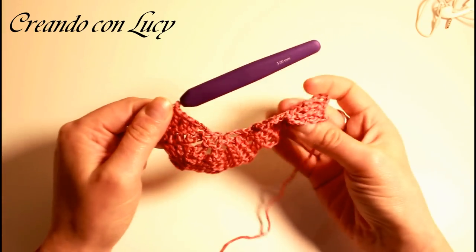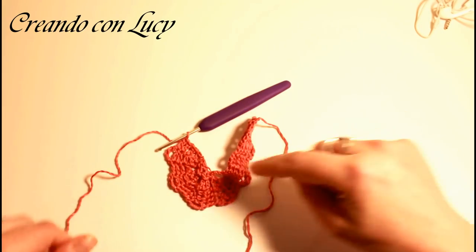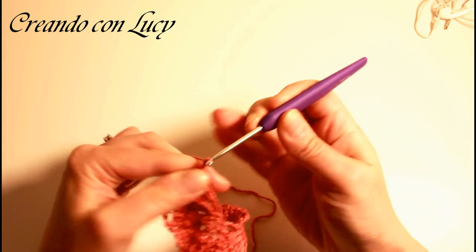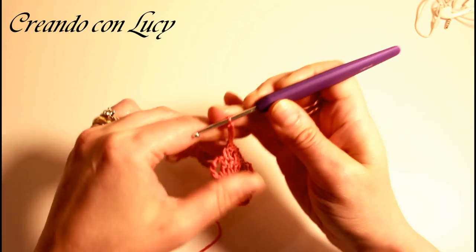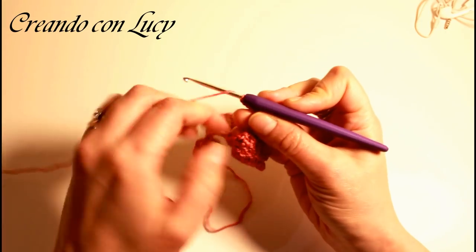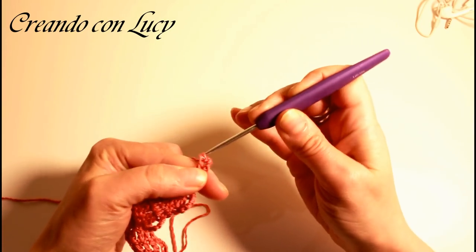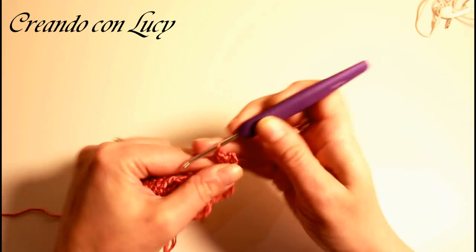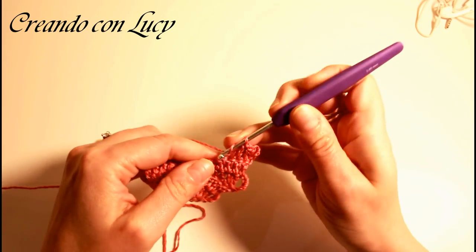Così abbiamo concluso — vedete cosa ci ritroviamo: questo che ancora non si sta unendo perché ci manca un passaggio. Ora siamo arrivati qui, facciamo 5 catenelle perché la lavorazione è sempre la stessa. Voltiamo il lavoro e ripetiamo quello fatto finora: su ogni maglia alta sottostante lavoriamo una maglia alta — 1, 2, 3 e 4.